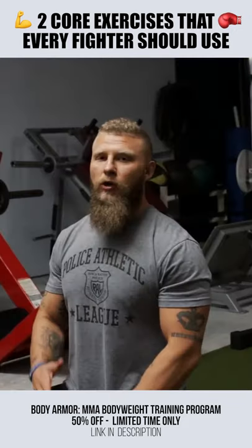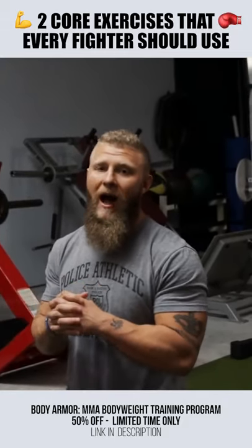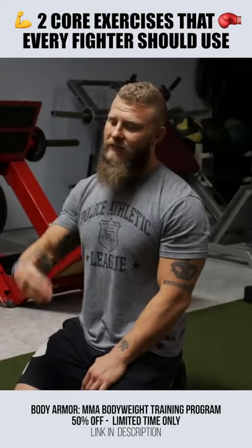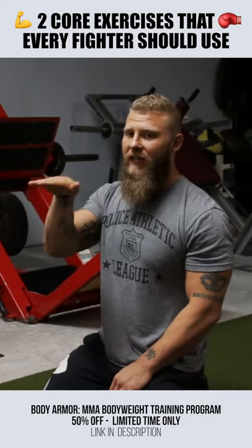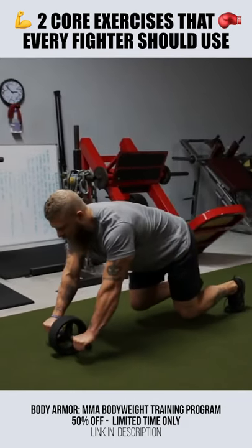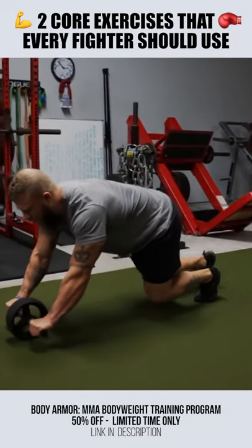We're going to take a bear crawl and an ab roller and do it combined. Get in a tabletop position, and as I go to step I'm taking little steps, but I'm maintaining hip position and a neutral spine. Small little steps, maintaining posture, keeping my abs on.